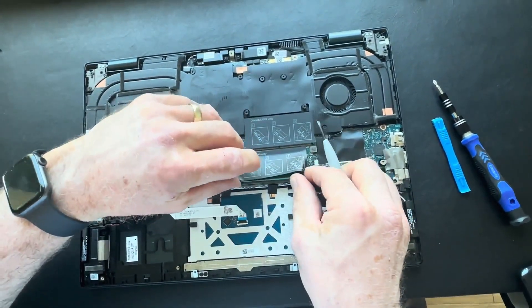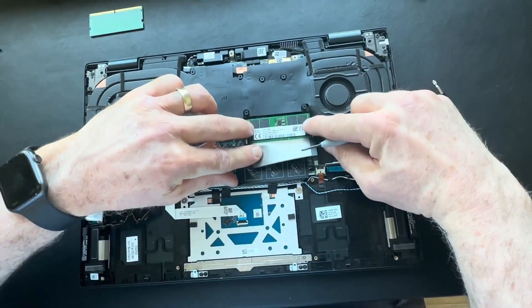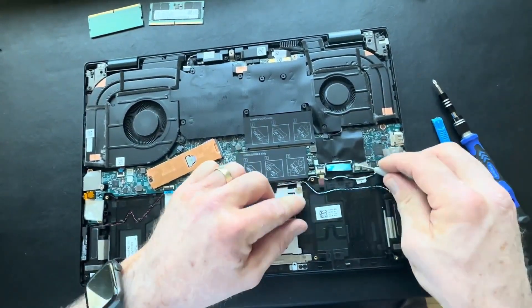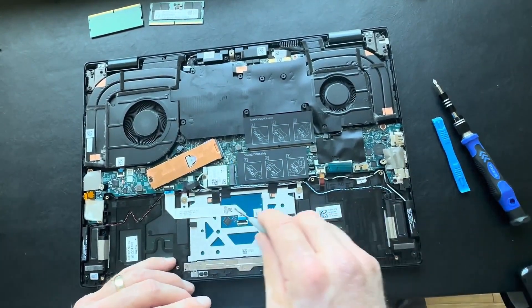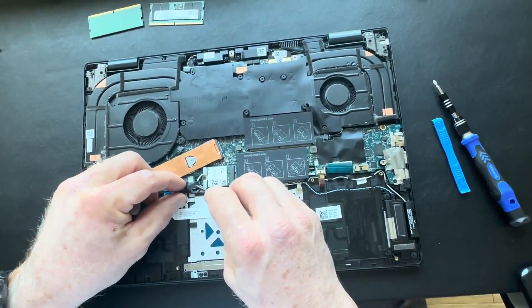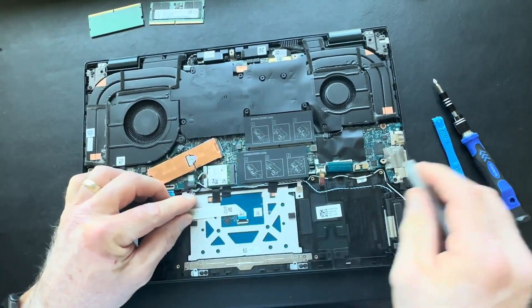Remove your memory DIMMs from the motherboard. Disconnect your keyboard and keyboard backlight cables. Disconnect your touchpad ribbon cable. Disconnect the speaker cable.